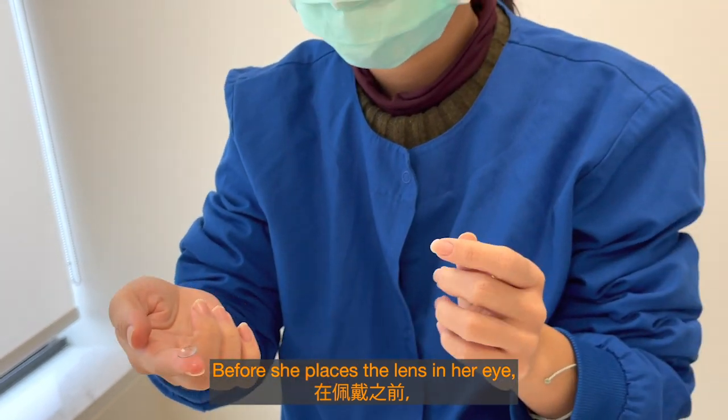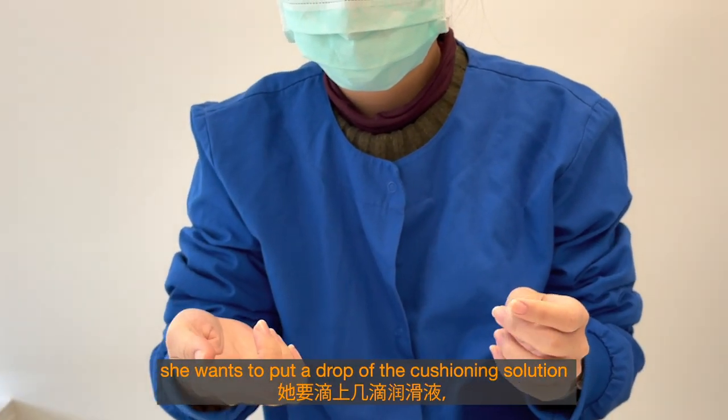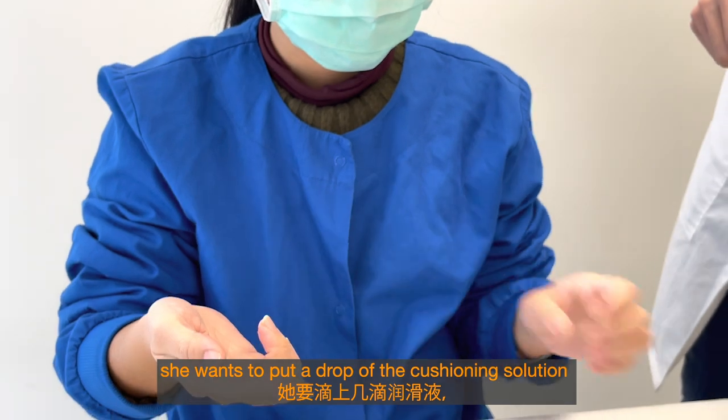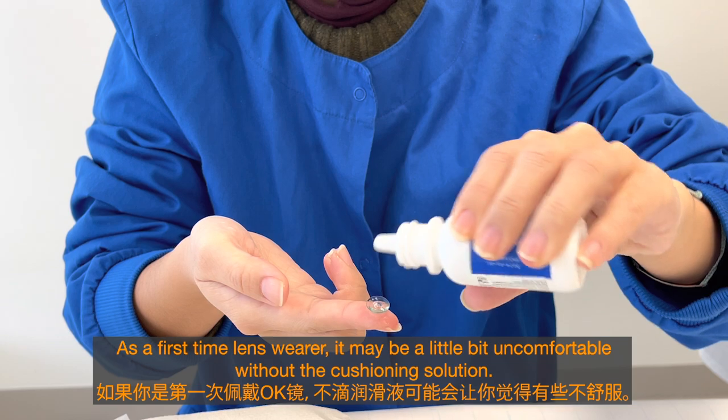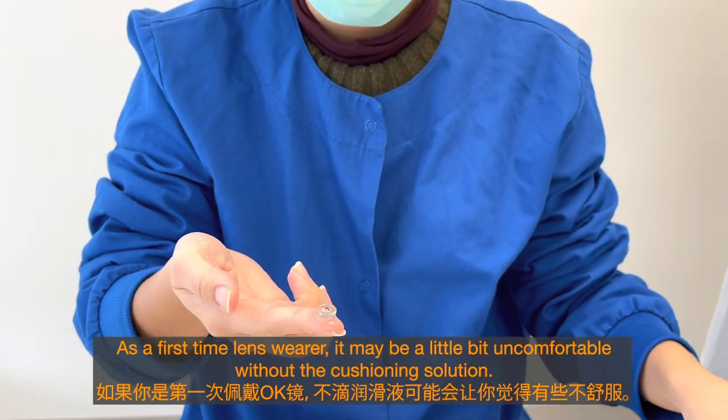Before she places the lens in her eye, she wants to put a drop of the cushioning solution so that it feels more comfortable on the eye. As a first-time lens wearer, it may be a little uncomfortable without the cushioning solution.